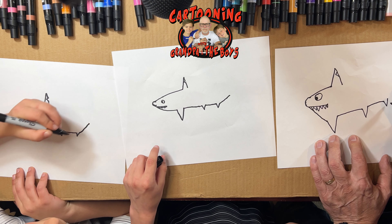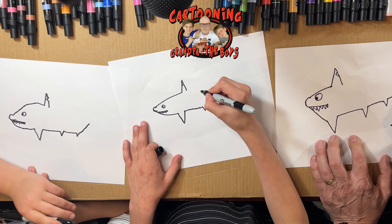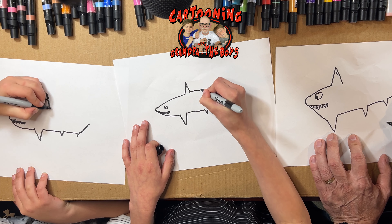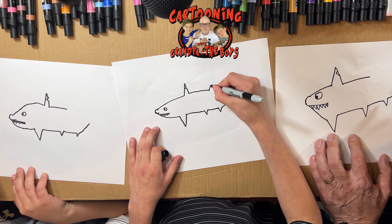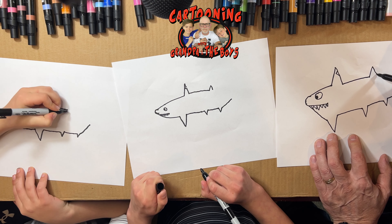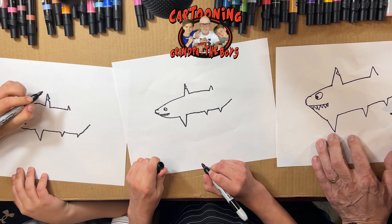Put a little tail going up. Now on the top you're gonna go straight right there, then you need to draw another fin — another fin that helps steer them. They have lots, and all go straight.